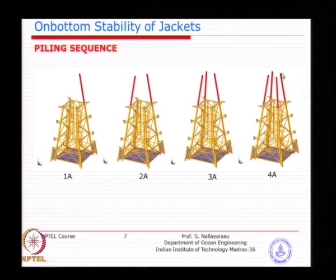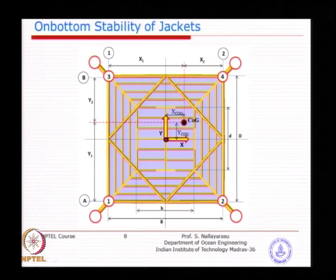The piling sequence must be worked out depending on the capability of the soil and the foundation system available. Looking at the plan view of the jacket, the COG is not always at the geometric center — unless the jacket is fully symmetrical with no extra weight added elsewhere. In many cases you will see asymmetry in structure or attached utility structures. If the COG is towards one corner, more load transfers to that corner. To counterbalance, you place the first pile at the location such as A1 that is farthest from the shifted COG.